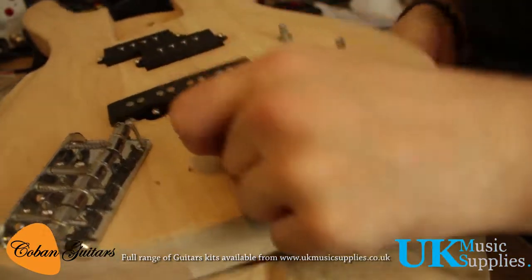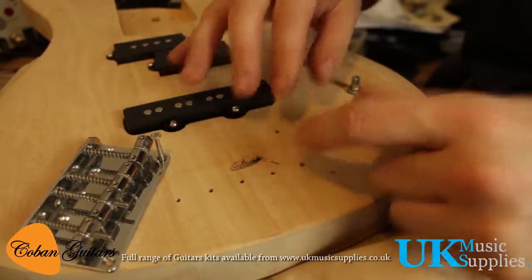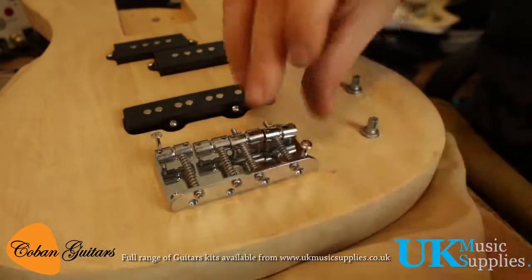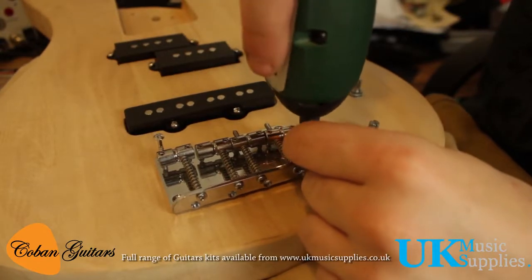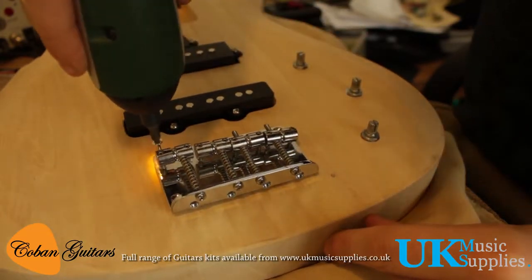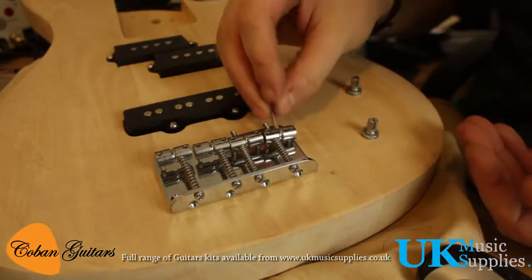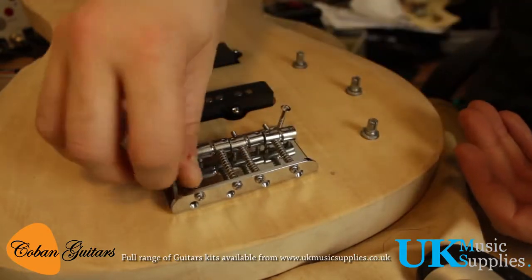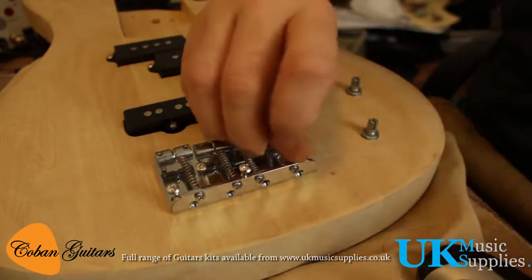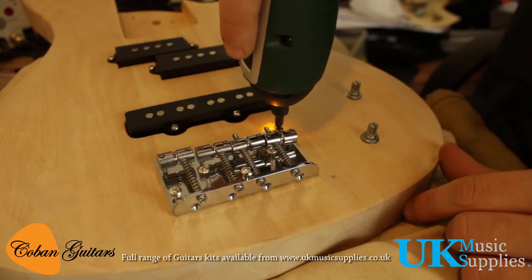Now we flip the bass over to the front, pulling the earthing cable through and making sure it's hanging down. We're going to pop the bridge over the top. What the earthing cable does is ground the strings, so you're actually grounded to the instrument as well — this cancels out hum. If you leave your instrument and it makes a noise, that's generally due to an earthing issue, or if they're single-coil pickups they will make noise, and this bass does have single-coil pickups.